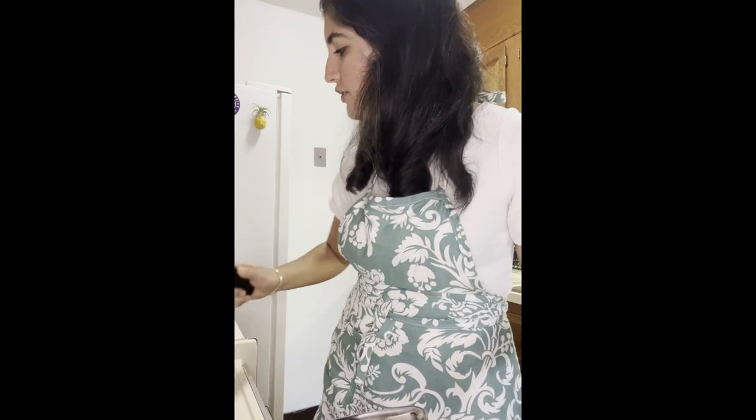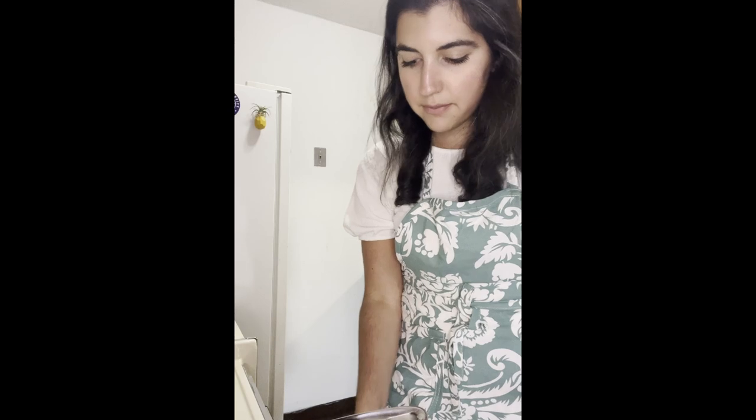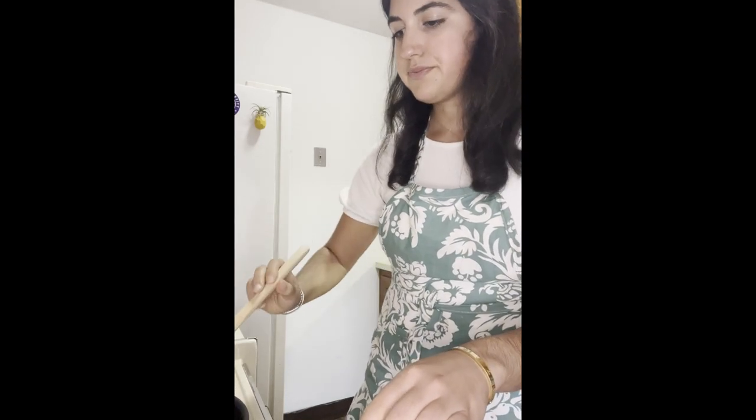Since we have the dried lentils in here, we need to cook them, so I'm going to bring the pot up to a boil. Once it gets to a boil, I'm going to cover it and let it simmer. My soup is at a boil now, so I'm putting the lid on it and bringing it down to a simmer. This is going to go for about 20 to 30 minutes, depending on how cooked through it looks.